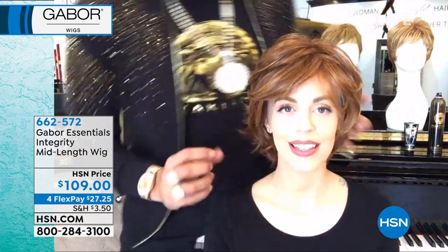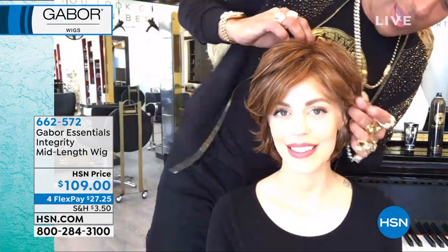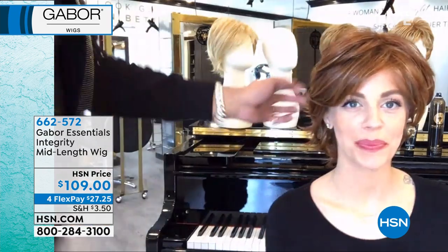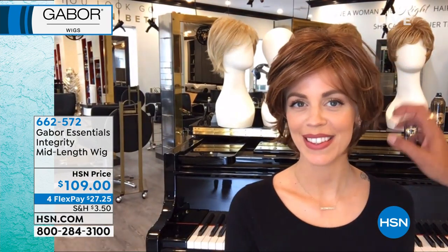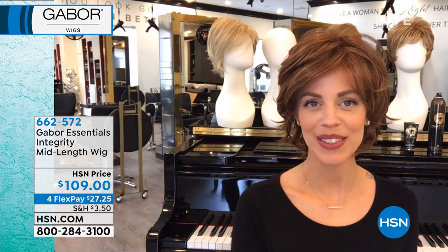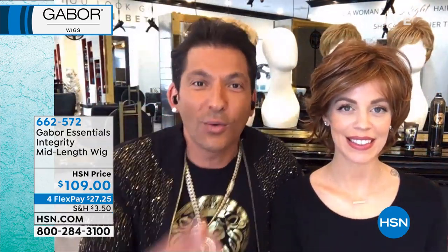And now she's able to see what she would look like if she decided to go red — which, by the way, her eyes pop with that red hair. She's gorgeous. And that's Integrity. Look how quick that was with no mirror, right? So you're getting the bobby pins, you're getting the cap.